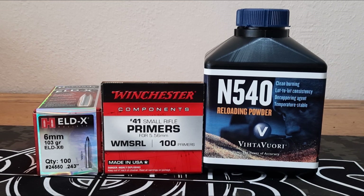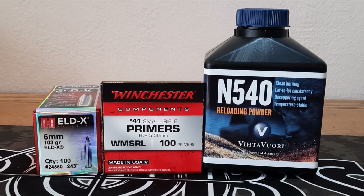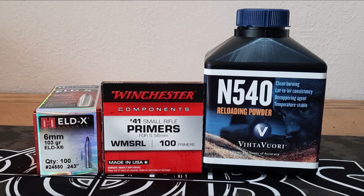It's time for another 6mm ARC video. Today we're going to use the 103 ELDX from Hornady, Winchester No. 41 Small Rifle Primers, and Vihtavuori N540.